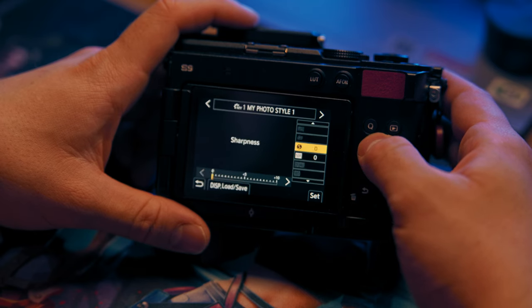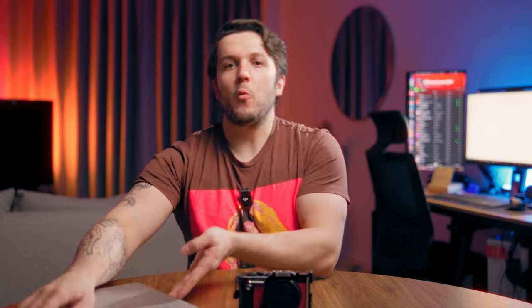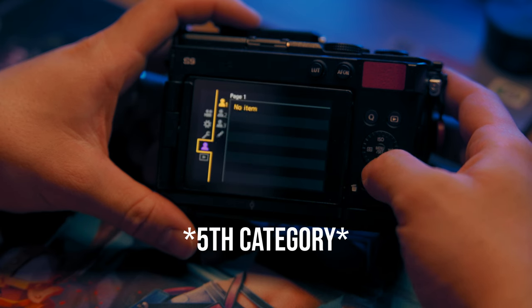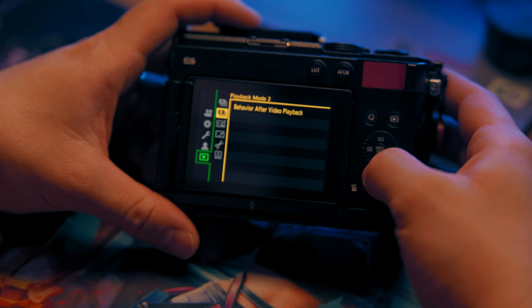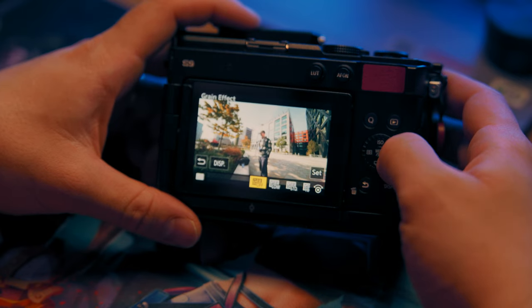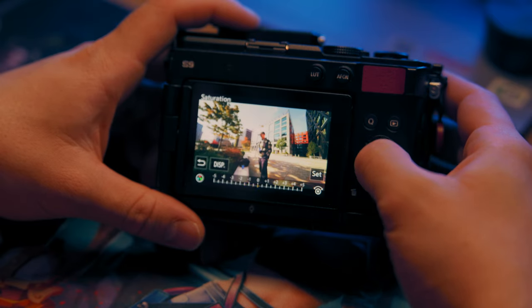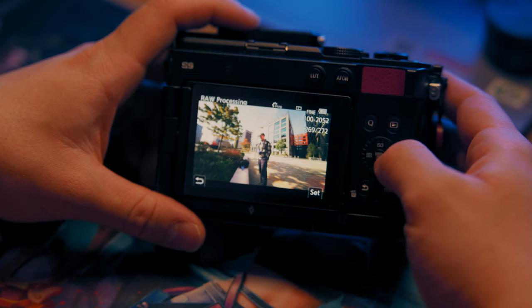Here's an even cooler thing — you can edit raw photos in the Lumix S9. You can convert them from raw to JPEG and color them with your LUTs in the process, so you don't have to use a laptop at all. If you go to the sixth category and go to the third page in settings, you'll have an option for raw processing. In here, you can apply your LUTs, combine LUTs, change the opacity, and add grain. Then you can process the raw into a JPEG and, using the Lumix Lab app, send it straight to your phone and post it to Instagram.